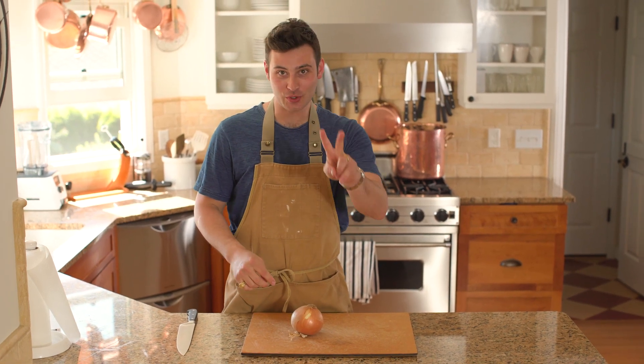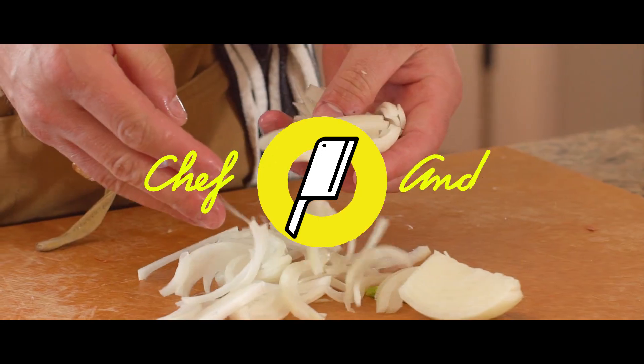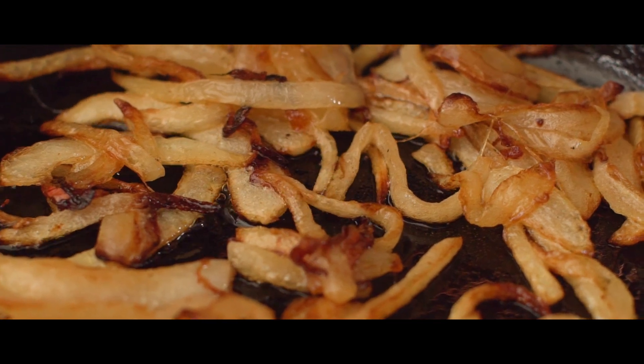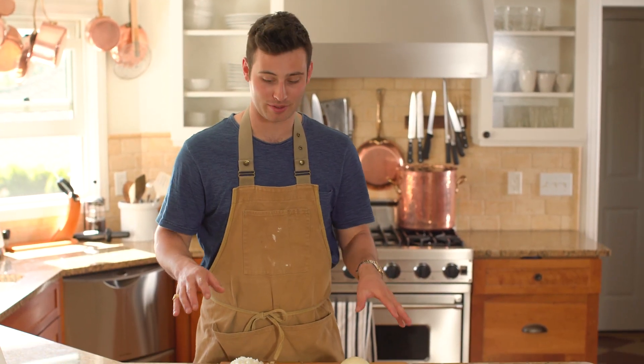I'm going to teach you guys how to cut an onion two simple ways right here on Chef Andy. I know this is a pretty basic video and a lot of you already know how to cut an onion, but I thought I'd do it on the show because you use onion in so many different recipes.